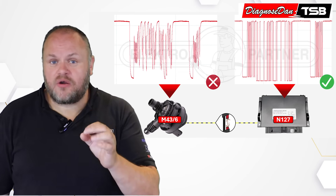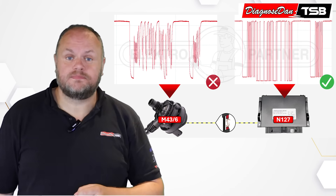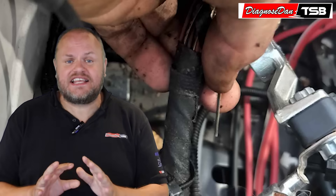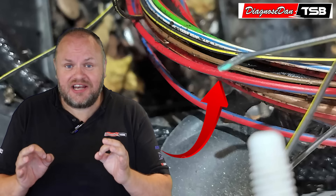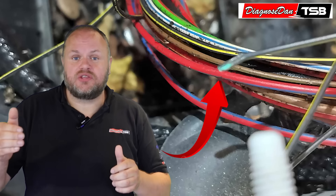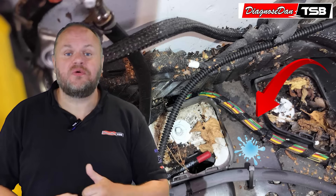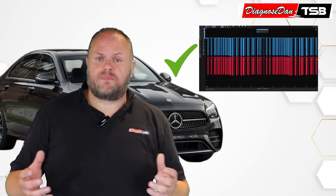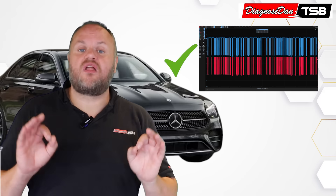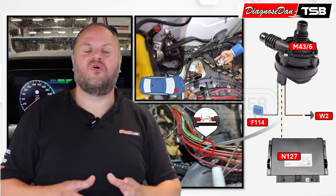He had a bad LIN wire running up to M43-6, the electric water pump. He searched and searched, pulled the wiring harness, until finally — snap! — a broken LIN wire buried deep underneath the battery tray, behind the right front wheel strut, at the lowest point, right where all the water collects. He repaired the wire, measured the LIN signal again, and this time it was a flawless signal. And the warning in the instrument cluster? All gone.